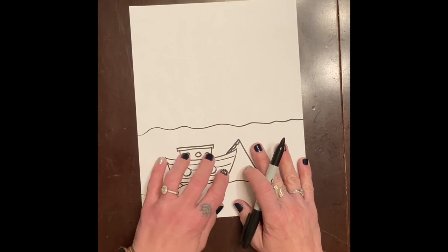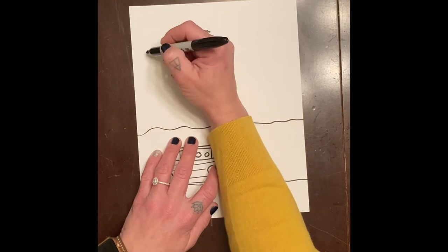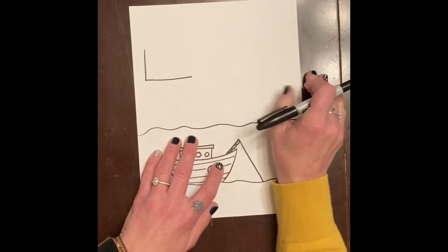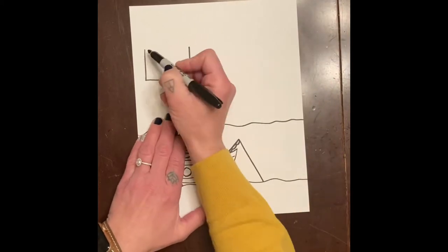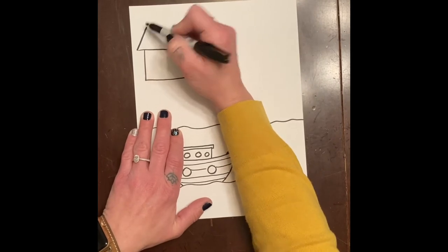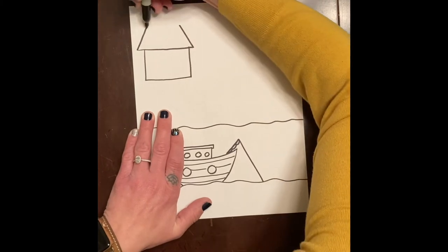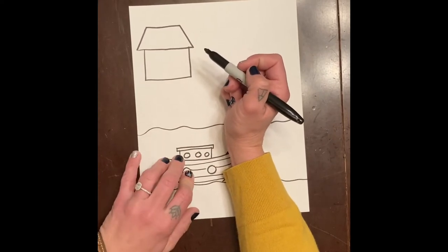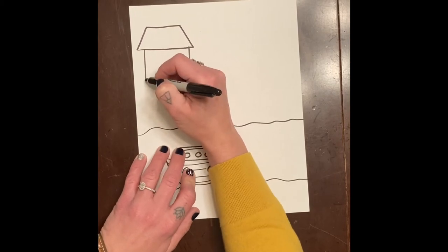Now we're going to start making our stilt houses. The first thing I want to do is come up here and make an L-shape — long and kind of skinny. I'm doing three houses. Then I'll go across and make a roof, making a diagonal line going that way, then coming in this way and connecting it — so it's like a chopped-off triangle, or a trapezoid.